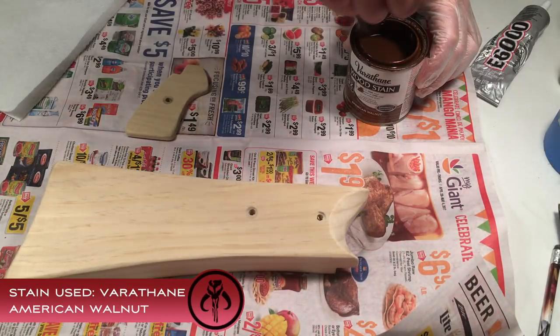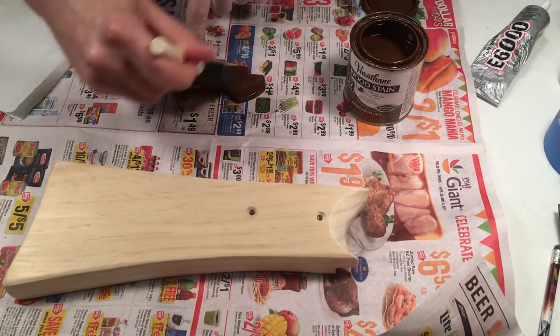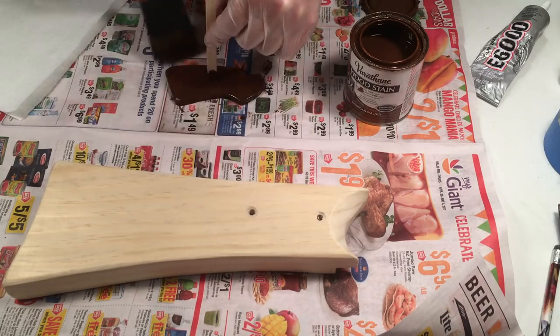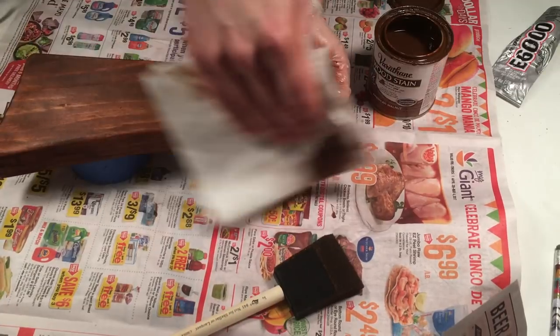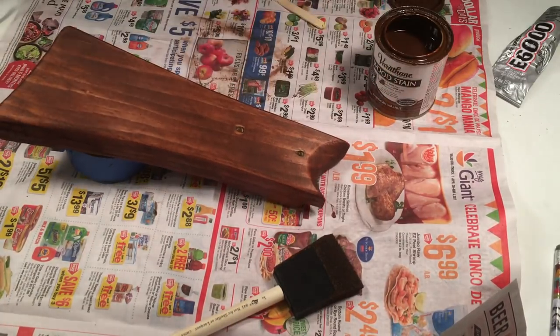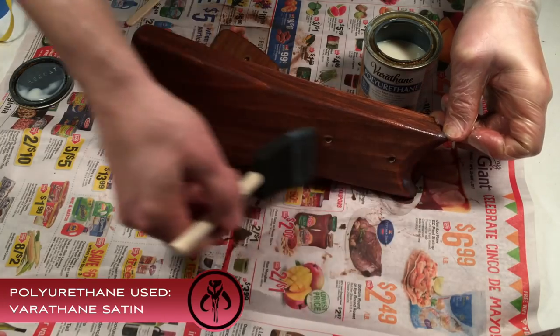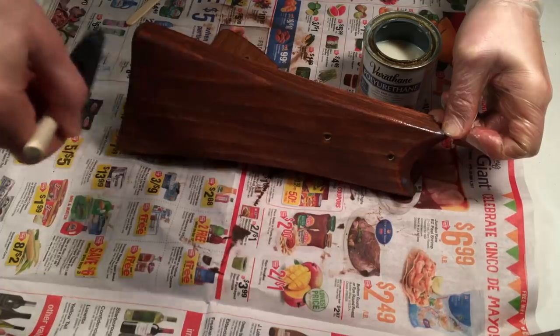Apply your choice of wood stain on the stock, following the directions on the can. Seal up the stain with a few coats of polyurethane in a satin finish. I used three coats of polyurethane.